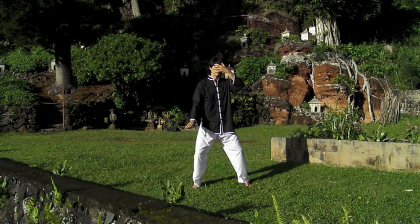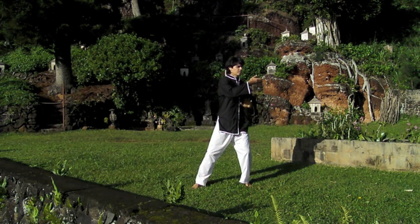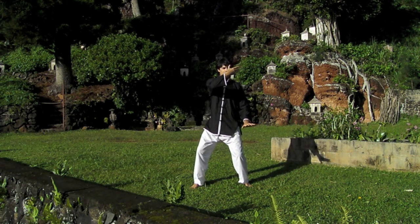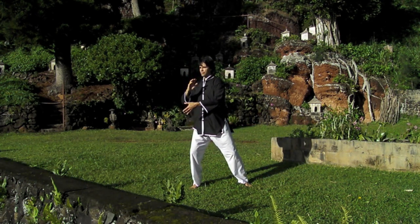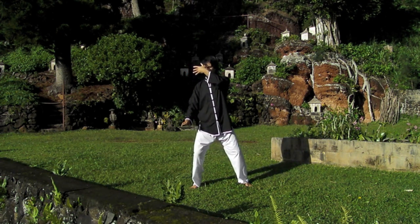The hand, which is at the level of the Tan Tian, follows as it has done in the two previous exercises, sensing the ripples of the Qi and sensing the ripples of time. This hand is scanning the surface of the Qi.